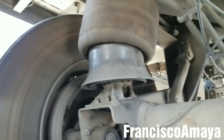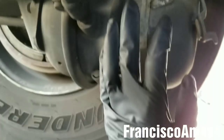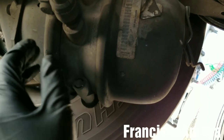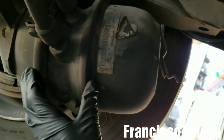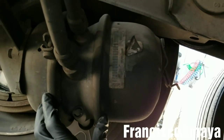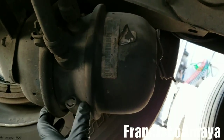Hello everybody, today I'm going to be replacing a brake chamber on a trailer. This is the brake chamber — you can hear this noise coming from it, which means it is leaking air. If you want to know how to replace a brake chamber, you can check my other video where I replaced one on a truck. The process is very similar in this case since this is a trailer brake chamber.